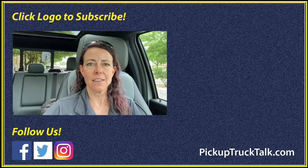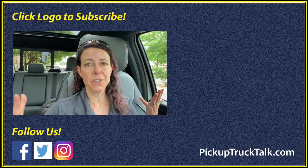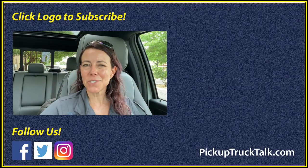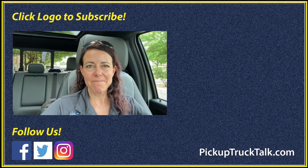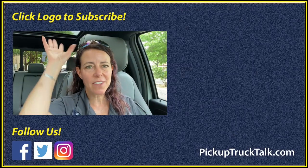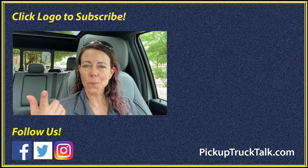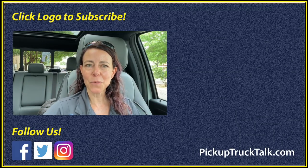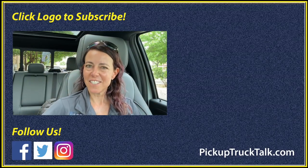That is my 10-cent tour of the Ford F-150 Lightning, Ford's first all-electric vehicle. I can't tell you exactly what I think of it just yet, so stay tuned for more coming next week. That's some of the cool features — thanks for watching. Be sure to check us out on the web at PickupTruckTalk.com, and I will see you down the road.